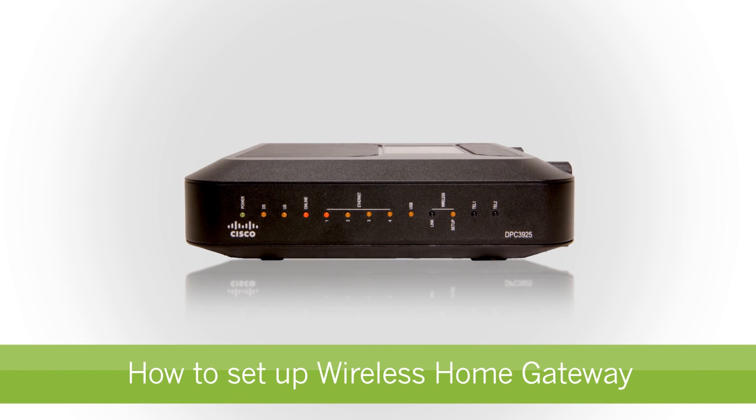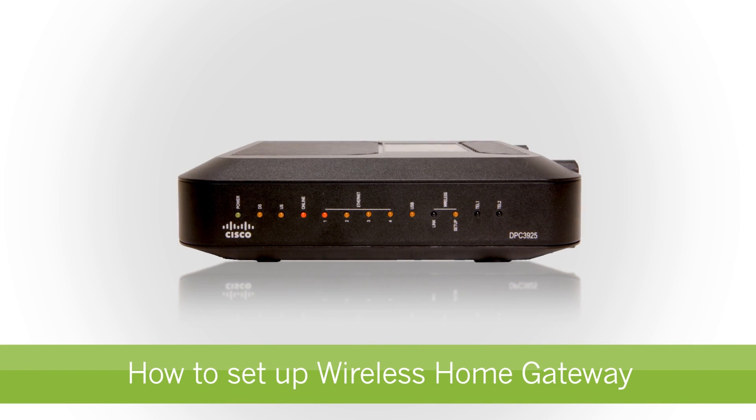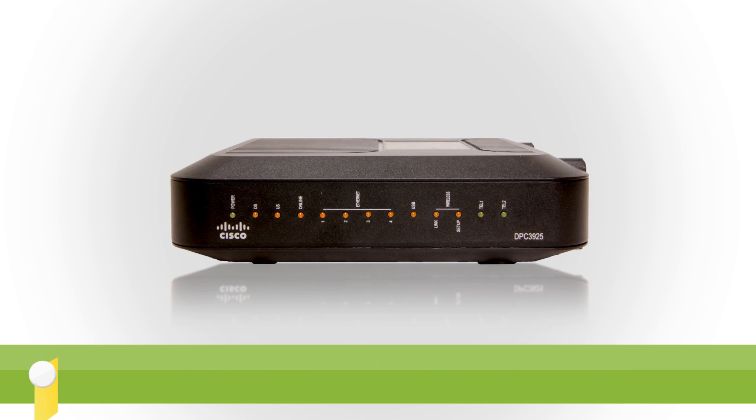Hello, welcome to StarHub Cable Modem Installation Guide. In this video, we will show you how to set up your wireless home gateway modem in a few simple steps.